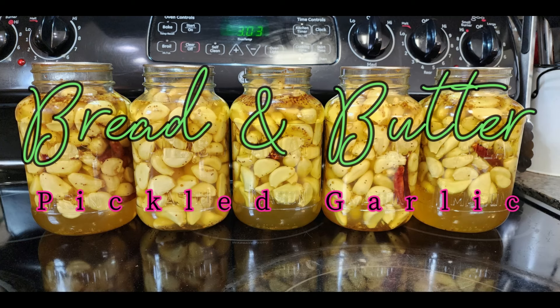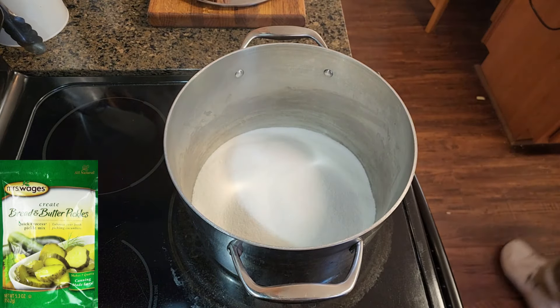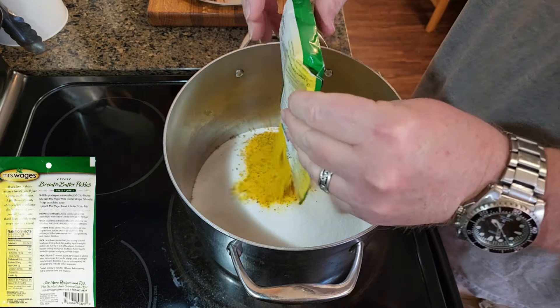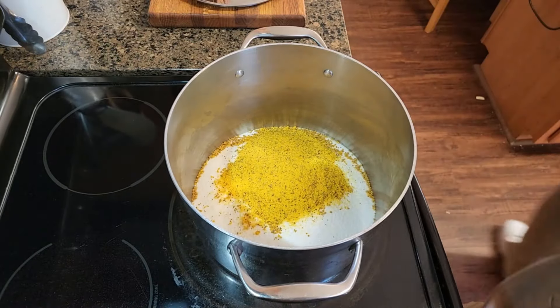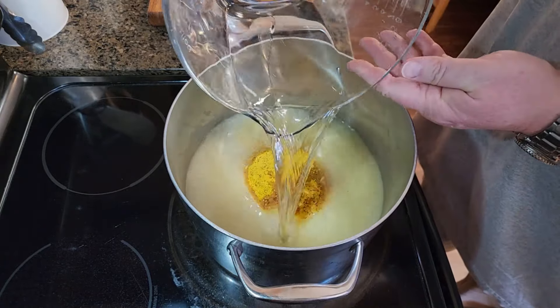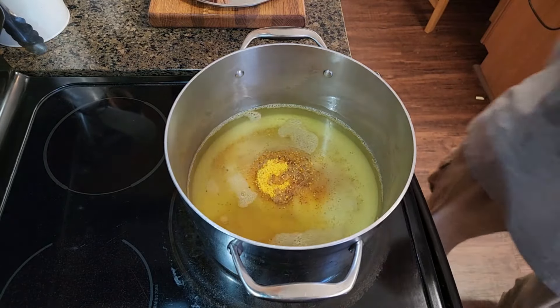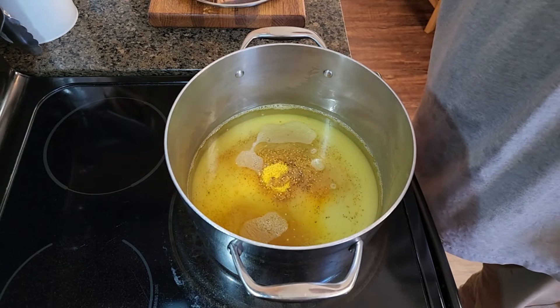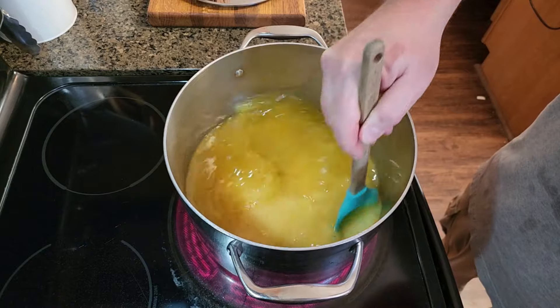Today I'm gonna be making bread and butter pickled garlic — I've never seen this done anywhere else, so I figured let's do an experiment. I'm gonna make it easy by using this Mrs. Wages bread and butter pickles seasoning packet, just following the directions on the back. You'll see me pour in seven cups of sugar, the seasoning packet, and six and three-fourths cups of white distilled vinegar. This is a diabetic nightmare, so I wouldn't recommend drinking all this juice — a few pickles shouldn't be a problem. Per the instructions, I need to bring this up to a boil.